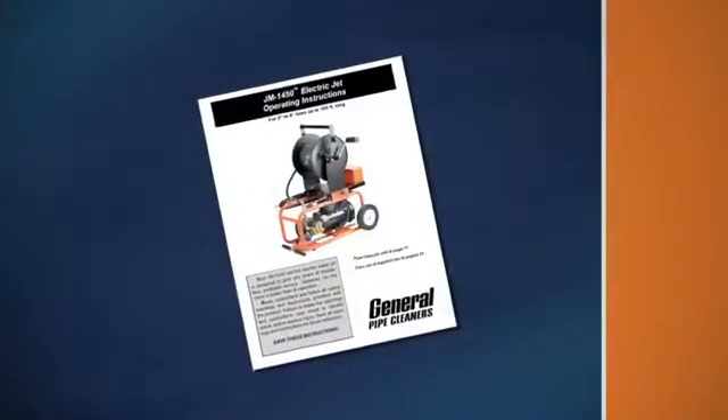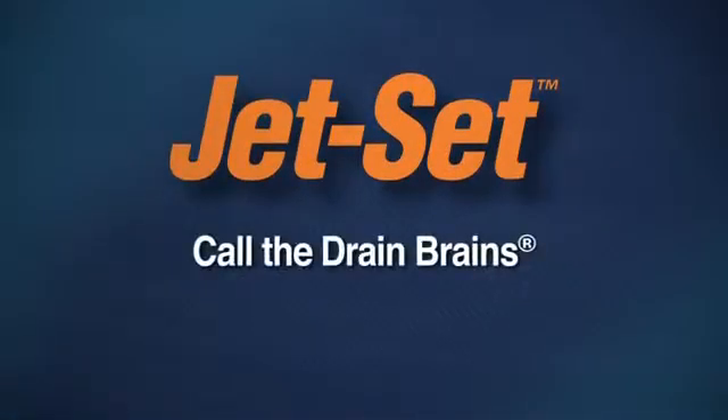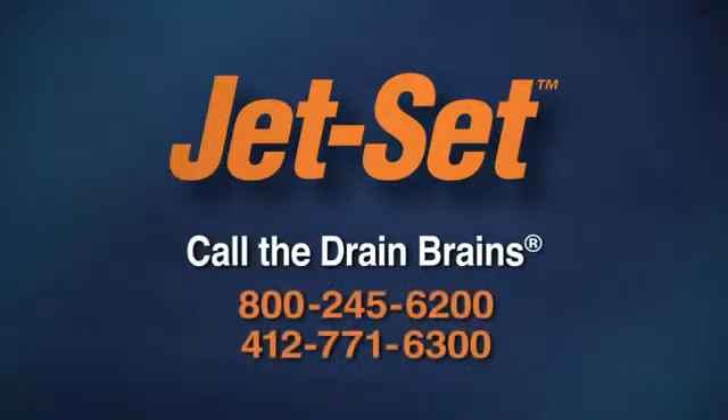Be sure to read your instruction manual before operating the water jet. If you have questions, call the Drain Brains at General.